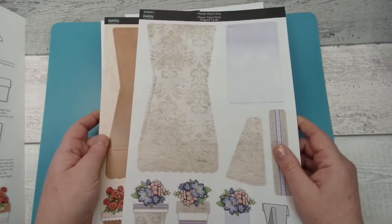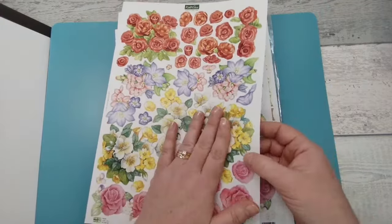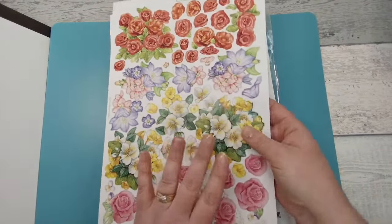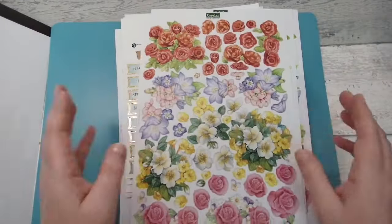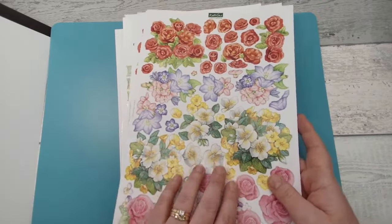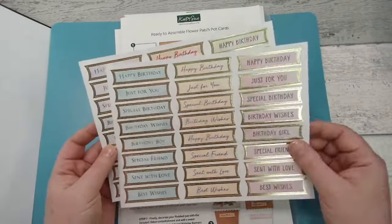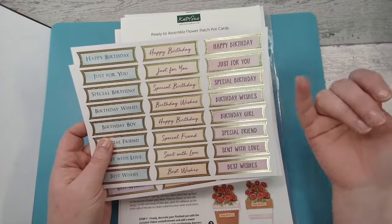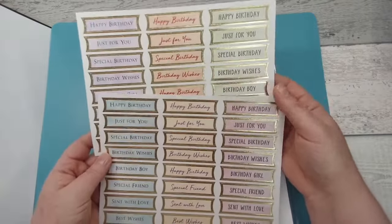There are eight sheets so you can make your eight cards. We've also got three sheets of decoupage flowers — all die-cut and pre-cut for you, so all you need to do is pop them out of the sheet. There are more than enough to fill your flower pots for all your cards and you may even have a few extras. We've also included two sheets of foiled birthday banners — not just for birthdays — with gold foil sentiments like 'Sent with Love,' 'Best Wishes,' 'Special Friend,' 'Just for You,' and 'Happy Birthday,' in lovely complementary colours.